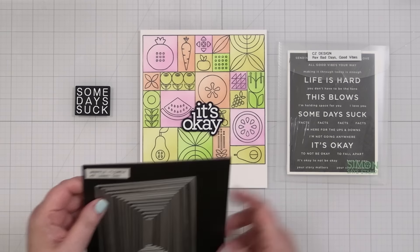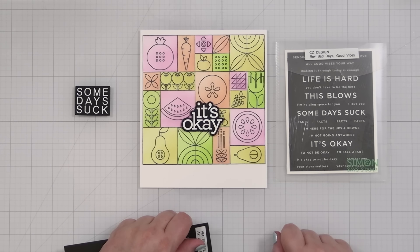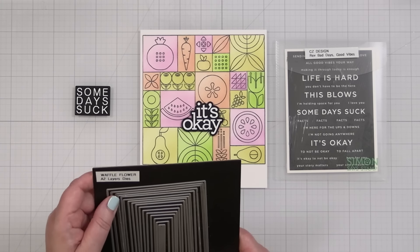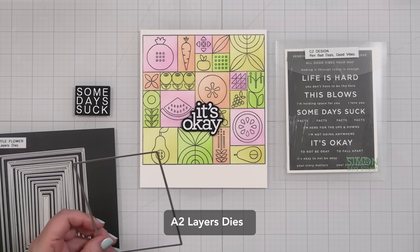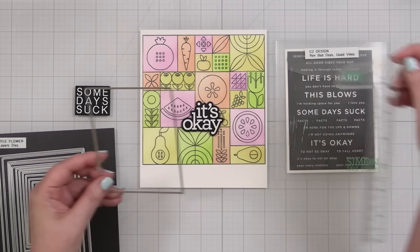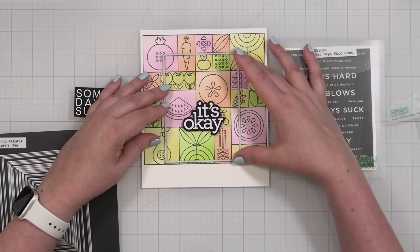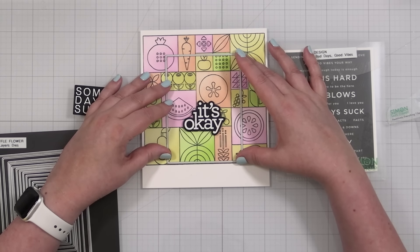Now comes the fun part — I have this set of sentiment strips. I think I'm going to do 'It's Okay to Not Be Okay' because I think that's a sweet sentiment. Or it could be any of these little sub-sentiments. I'm going to take a die to give myself the ability to crop. This one is 3½ by 4¾, and I think this will be nice as long as I get a little bit of all the pattern. Maybe I come down more like that — I kind of like that, because I like the idea of cutting off lines.